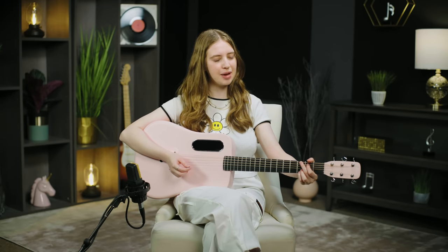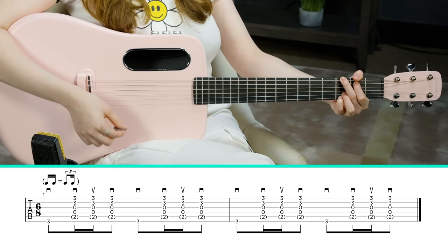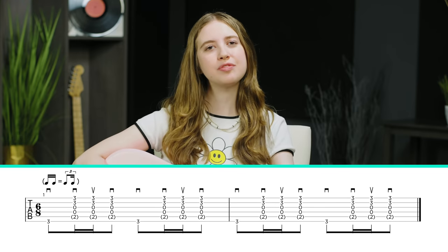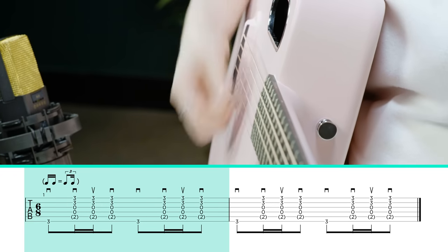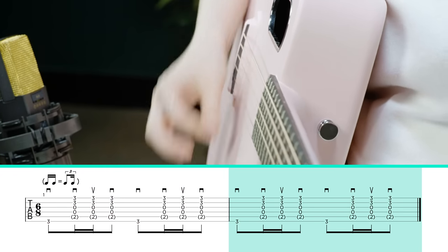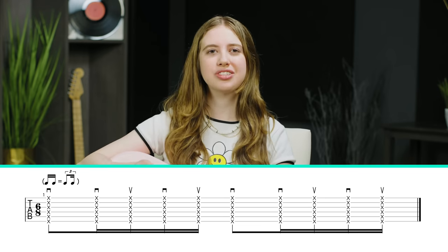For example, let's say I'm playing a G major chord. I'd start by focusing on the root, and then down, up, down, focusing on the upper strings. That's the main thing going on throughout the song, but you may occasionally hear down, down, up, down, up, where there's an extra strum in there.